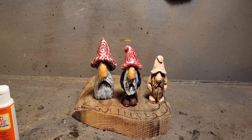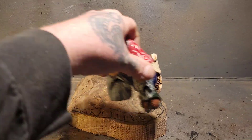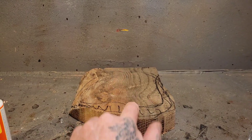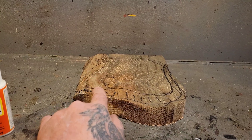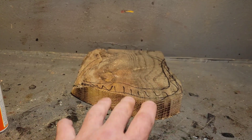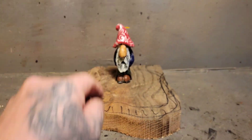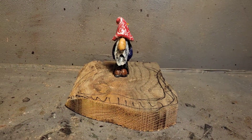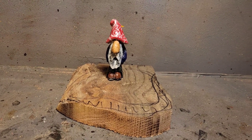The next video is going to be a two-video series. I'm going to carve three mushrooms to put on this base, make the edge of the base round so I can make it grassy and stuff. It'll be this gnome on the base with some mushrooms. That's it everybody — Carving Fusion, over and out.